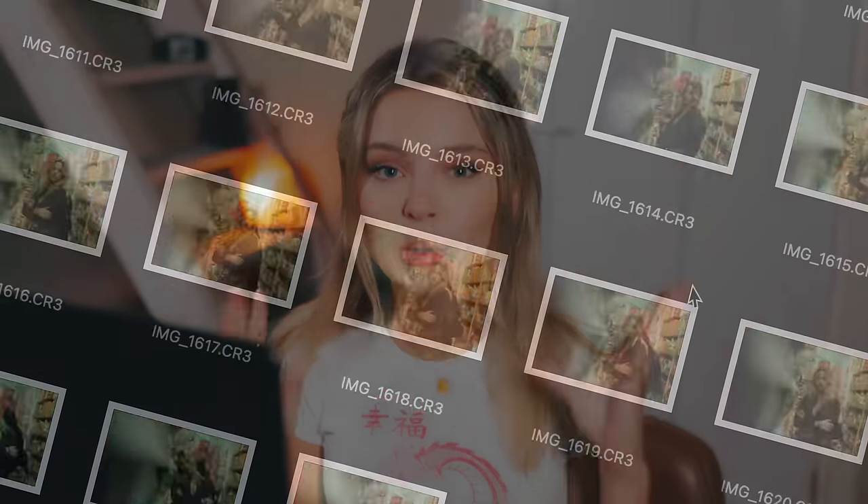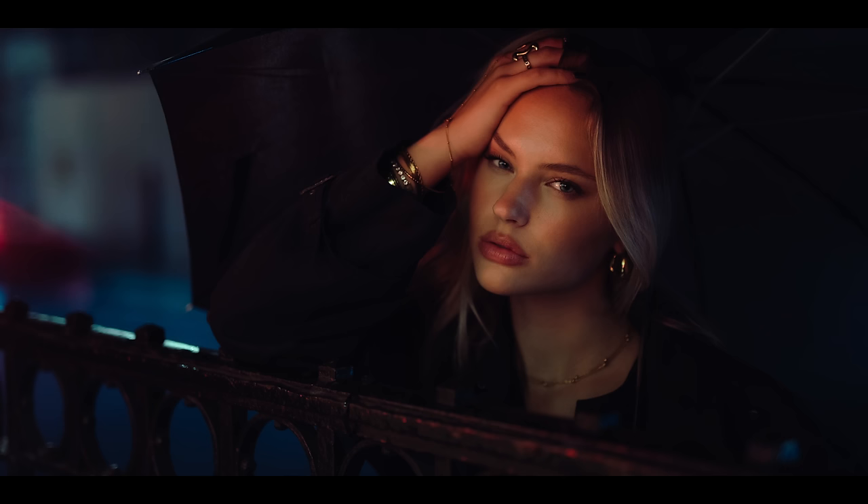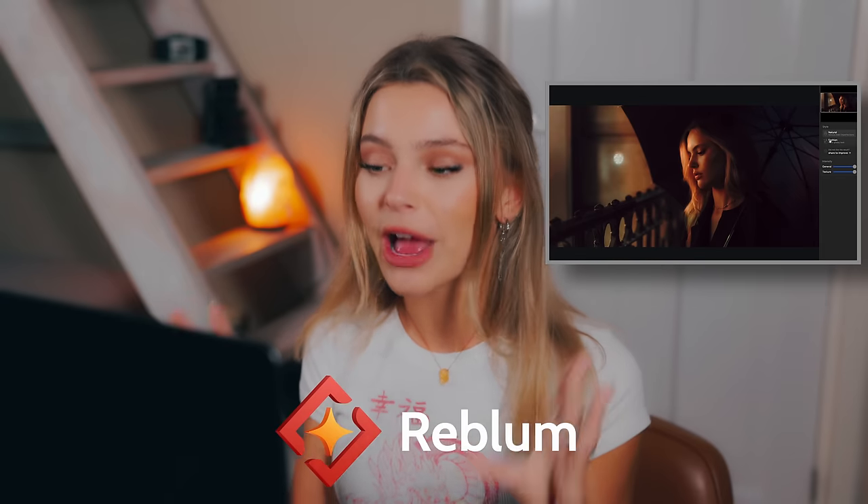I'm back in my studio. We had such an amazing trip and so many photo shoots — my SD cards are full with portraits. I love editing as much as taking photos, but it's going to take me a couple of days to edit all these portraits, especially the skin retouching. Usually I go in depth with frequency separation, spending maybe 20 to 30 minutes on one photo. I really want to speed up this process, and for that I want to thank our sponsor Reblam — they've created a software that will help speed up my skin retouching process.